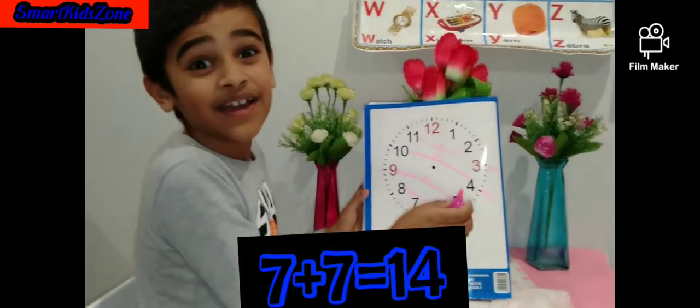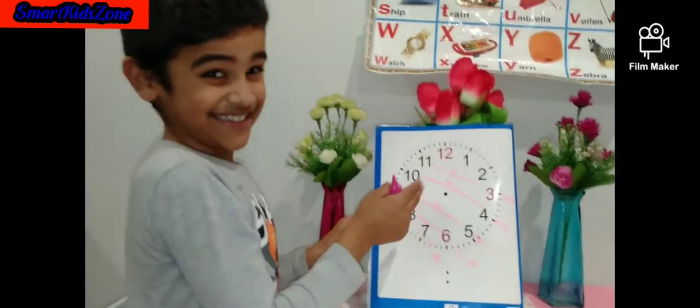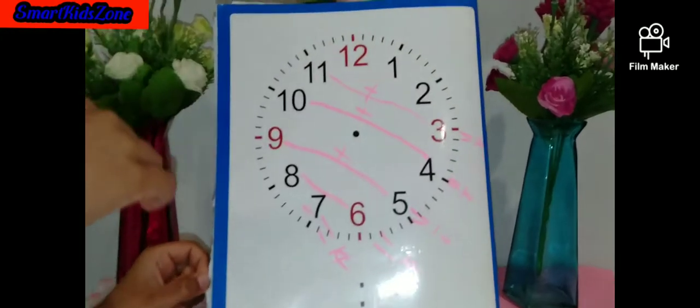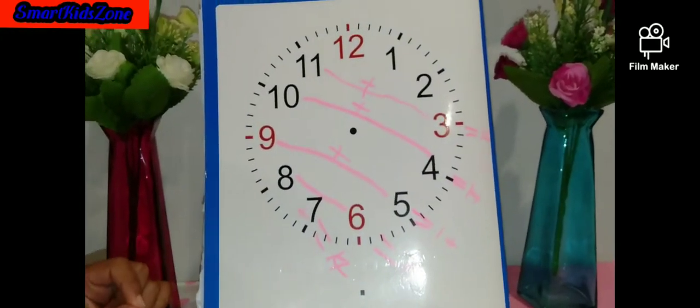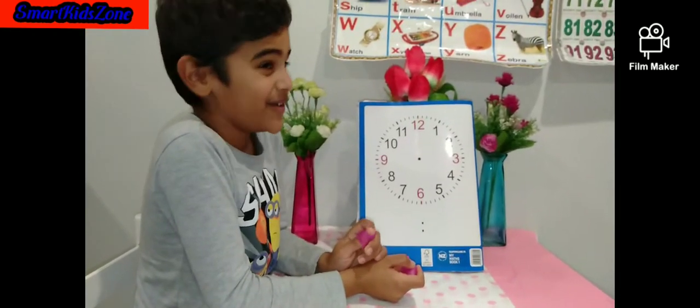Now let's go to 15. I'll see you back after I clean this. Now let's go to 15.